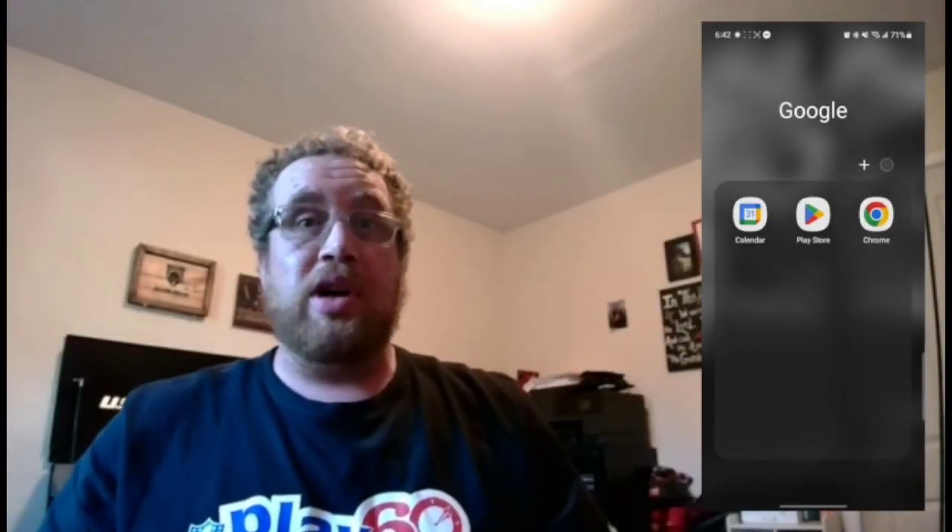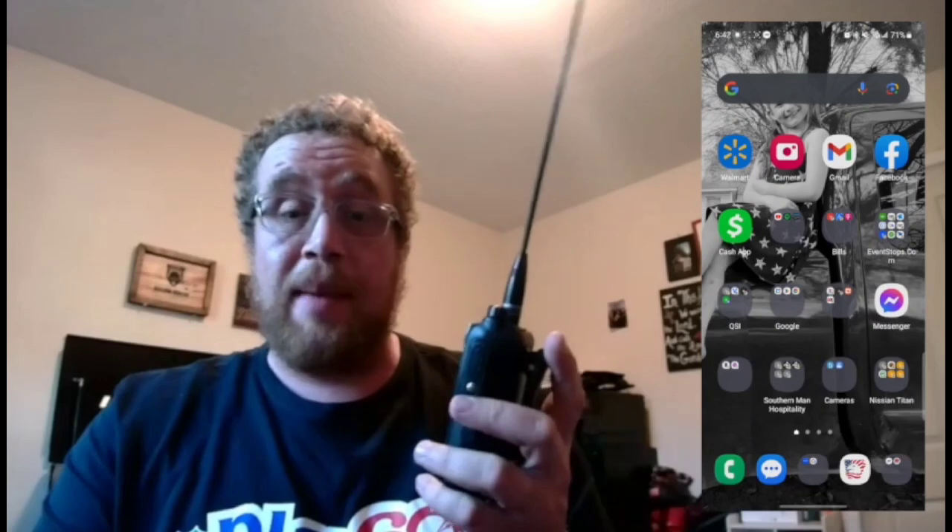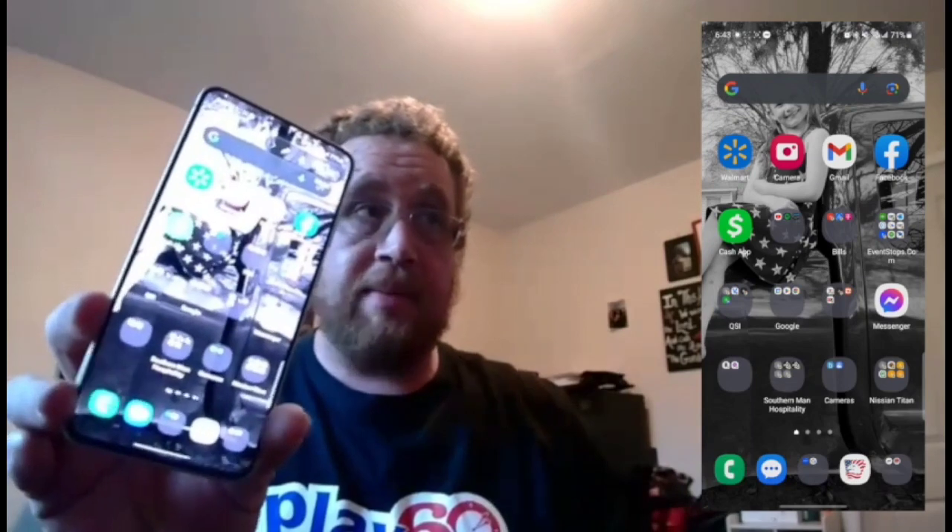What's up guys, this is your boy, the one and only the Amateur Prepper, and today I'm going to show you guys how to program your BTECH GMRS Pro using the app on Android or iOS. I have Android, so that's what we're going to be using for today. First things first, I'm going to scroll up and go to BTEC.